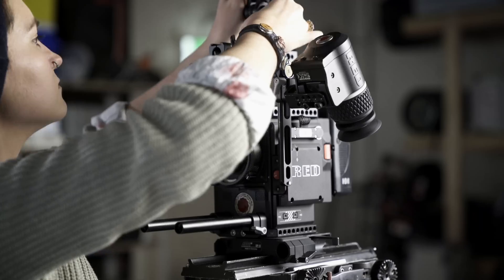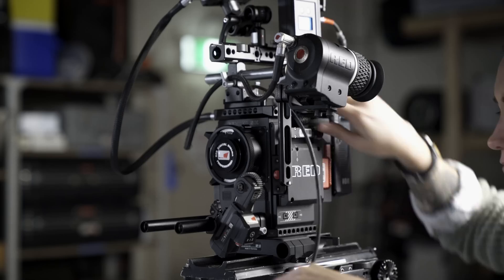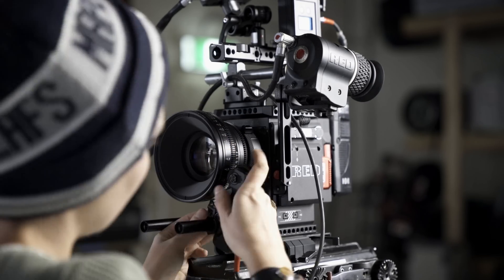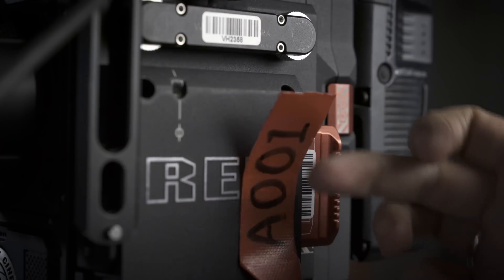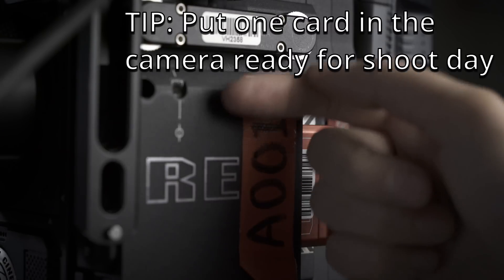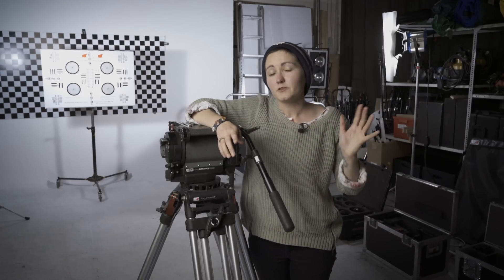Next we pop the camera on the tripod, attach all the accessories, and get it ready to go. With a gear check you have to check absolutely everything to make sure it's working and in the box ready to use — people are people and sometimes things get left out of kits even when they're being prepped. When prepping the camera, make sure you've set it up how it needs to be used on the shoot. Check with the DP about what settings you need, then format any cards to make sure they're ready for shoot day. You can also label each card with tape so you don't have to do that during the rush of the day.